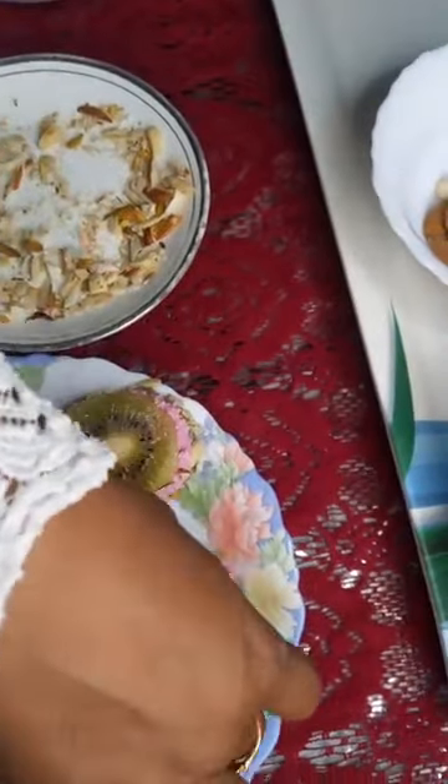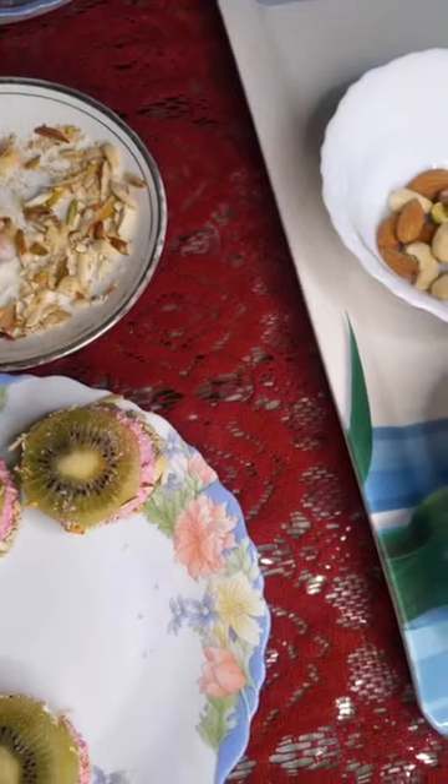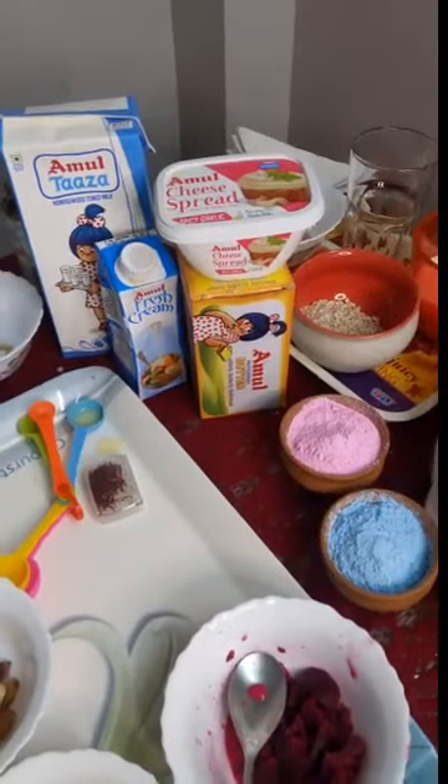I'm just giving it the last-minute touches and will put them in the fridge to chill. We'll now go to the next recipe, which is a smoothie. Aaj khali color — it's very healthy and without any addition of artificial colors. Whatever color we get will come from the strawberry.